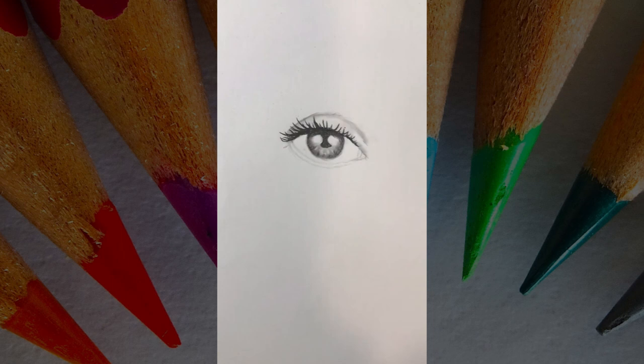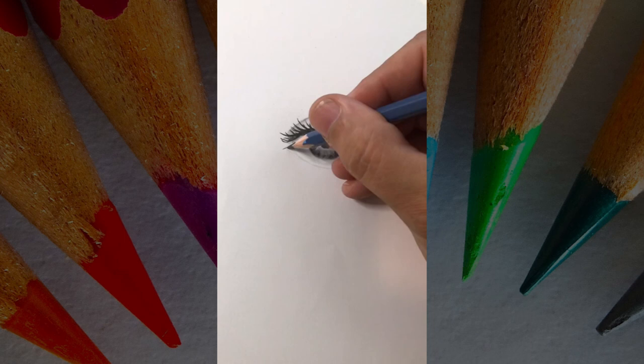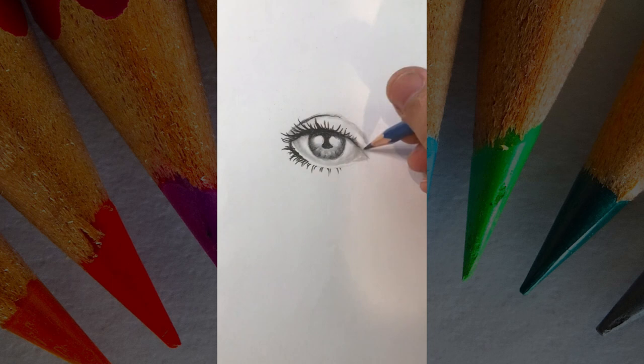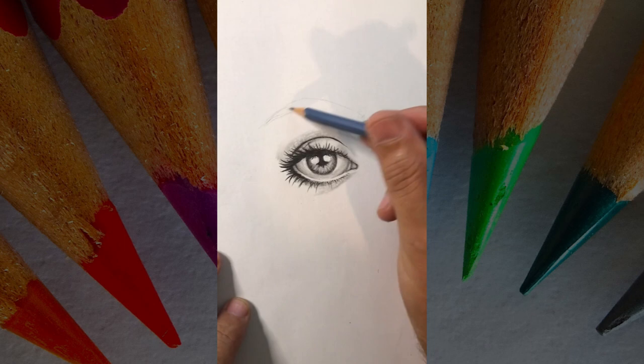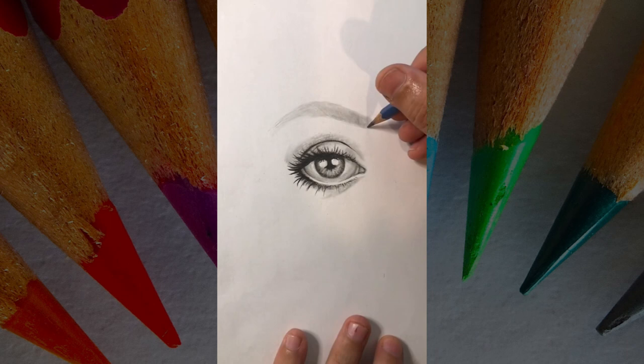Number three, and this is what's really going to make the difference: the whites of the eye shouldn't be white — shade those in a little bit. And the most important part: the eyelashes should not be coming out of the eye. If you leave a little white space there and then draw your eyelashes, this will create the contour of the bottom eyelid. Leave this space white.